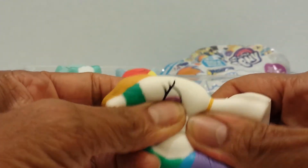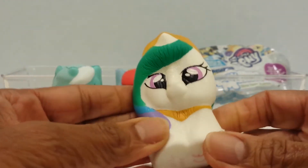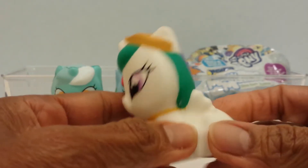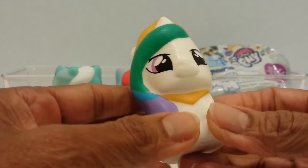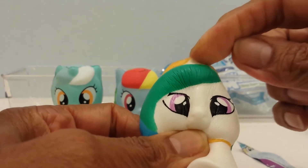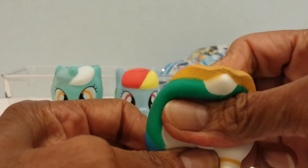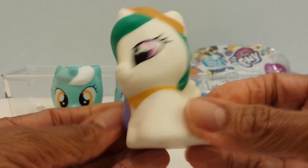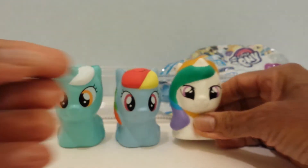Squeeze it! So I went altogether to five different Targets and only one had it, and there were only a few left, so that means people did buy it. Oh, this one has a little horn — it's a unicorn! It's cute, it is cute guys. It looks like a little girl.